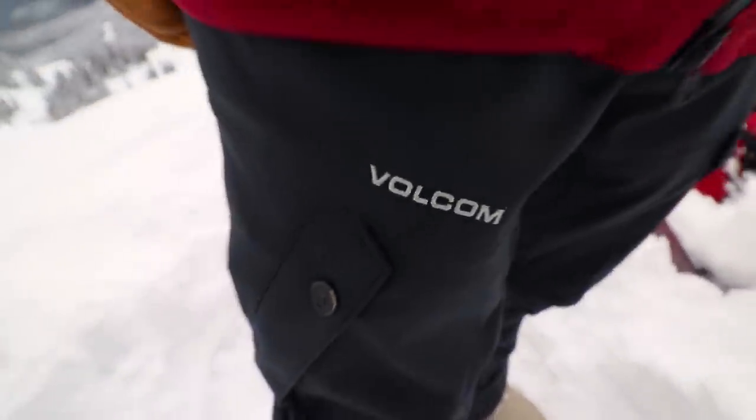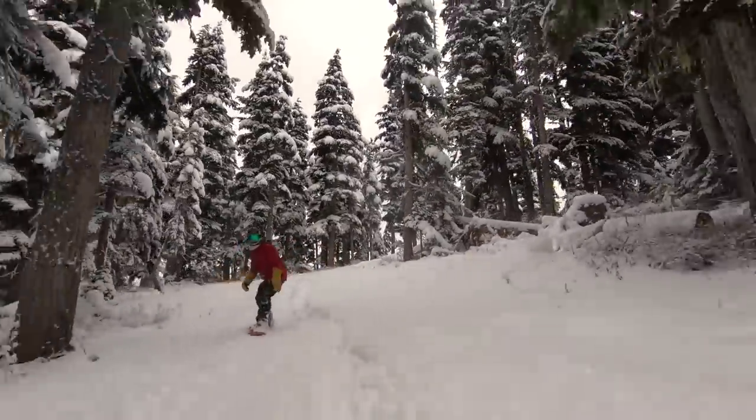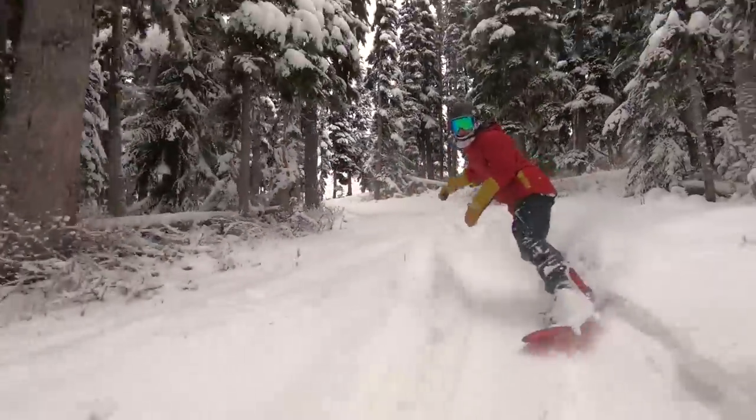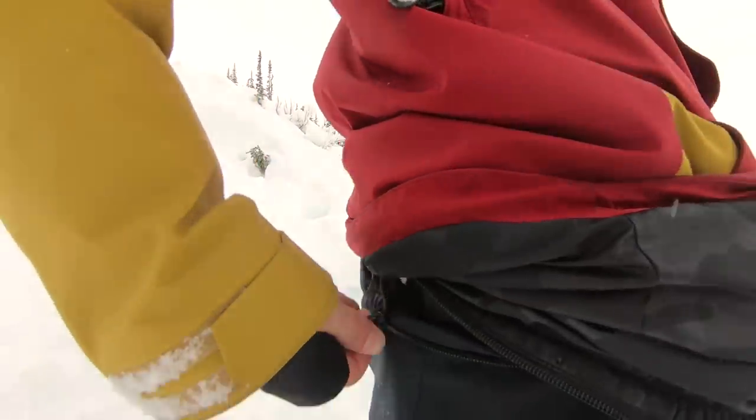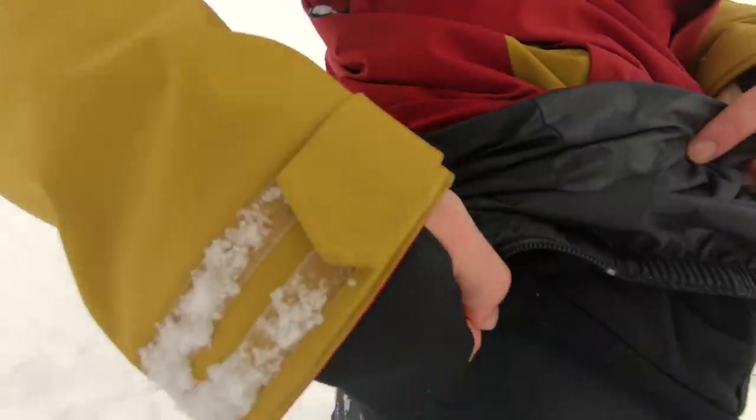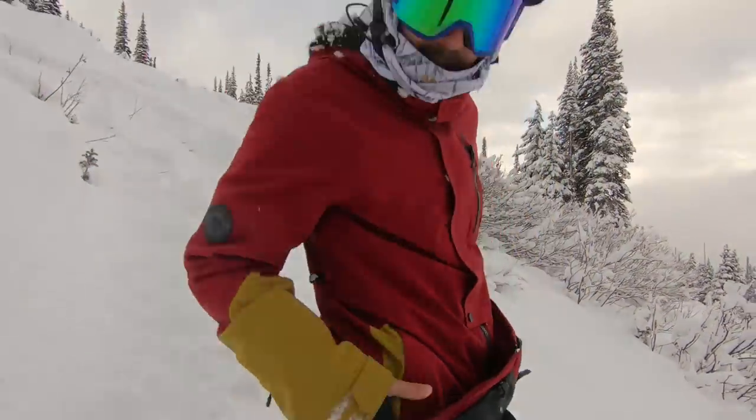I'm pairing the Volcom jacket with the Volcom Articulated pants. They offer 15k waterproofing, which should be pretty decent even in wet conditions. Honestly, I just like the way they look. The good thing about pairing Volcom pants with a Volcom jacket is the zip tech — I can zip my pants to my jacket on powder days so no snow gets down through my waist.